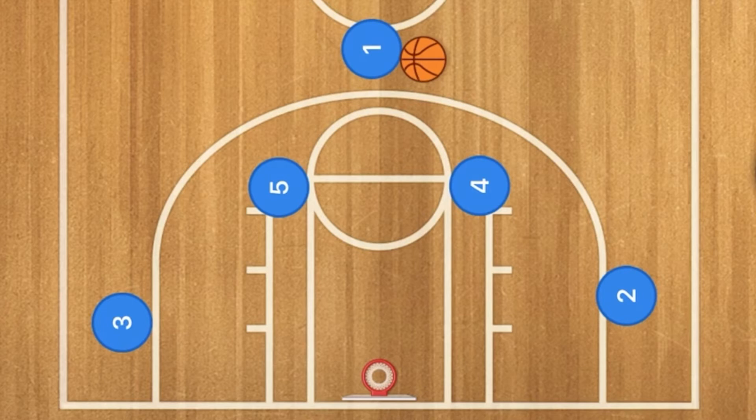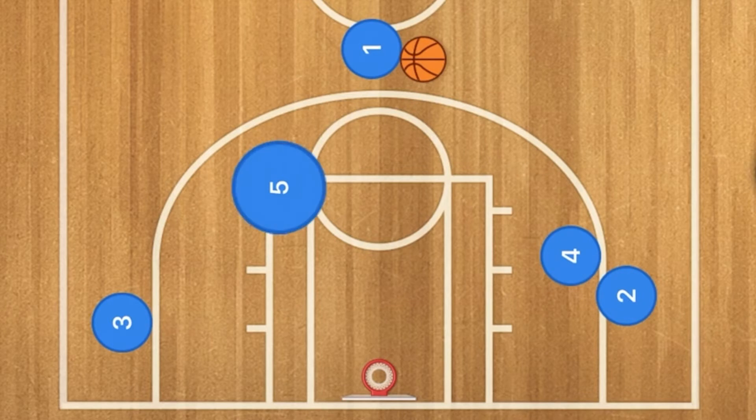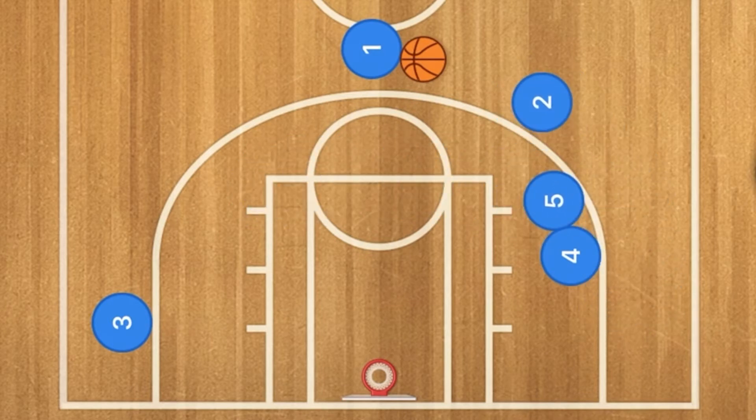Anyways, in this play we're going to have four and five set a double screen for player two. Two will roll off and one will pass to player two for the three-point shot. This is a very quick basketball play that you can use with any team that you coach.